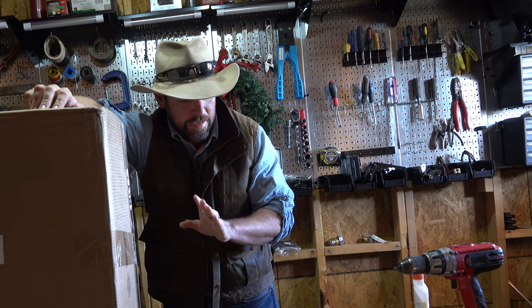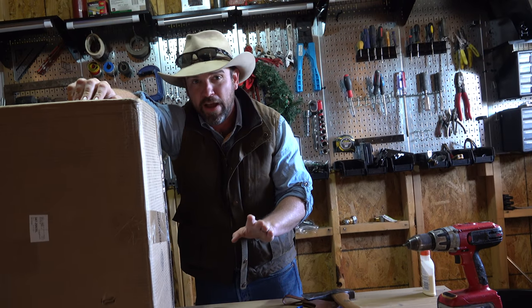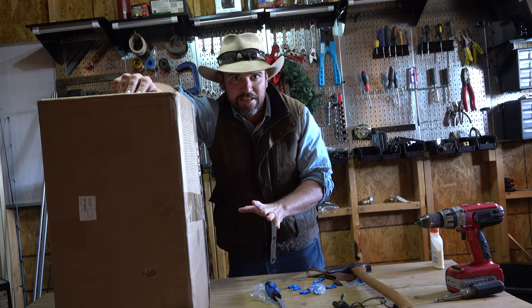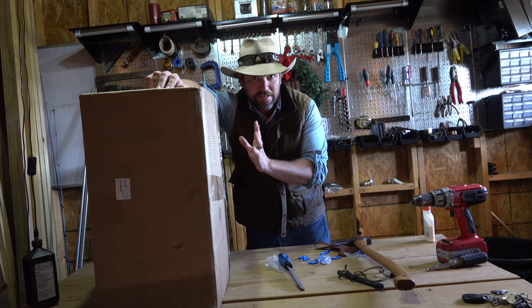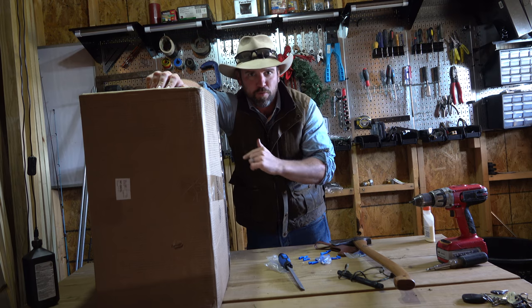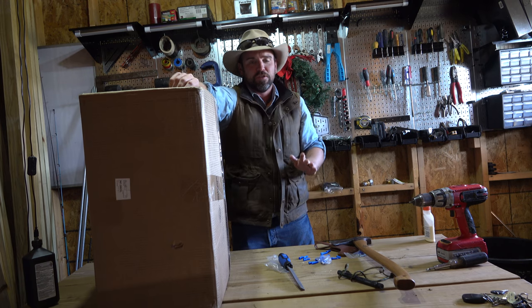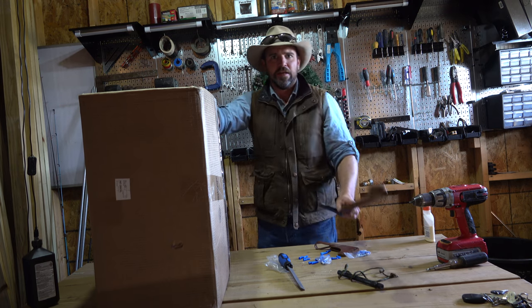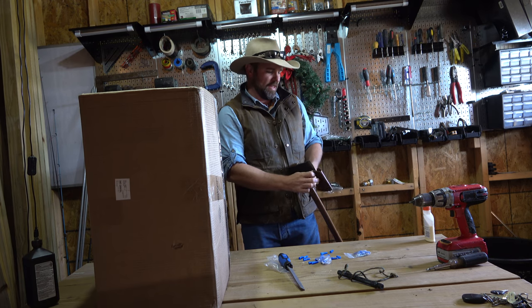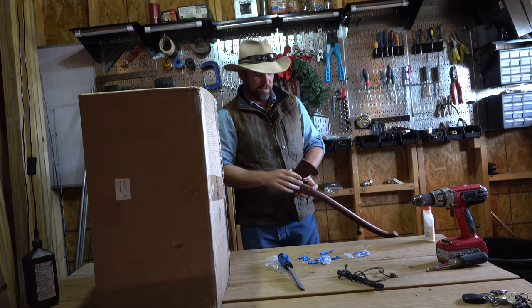What I'm about to show you guys is the most essential thing you could ever have on a homestead, a farm, or a ranch. It is the key to self-sustainability. This box — well, not the box. What's in the box is probably one of the most important things you can possibly do, whether you're a farmer, a rancher, a homesteader, or even just a backyard gardener. You really can't be truly self-sufficient without what's in here.